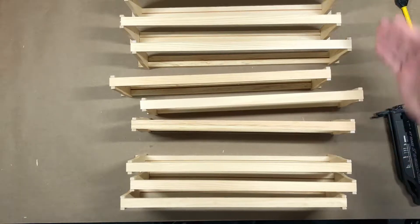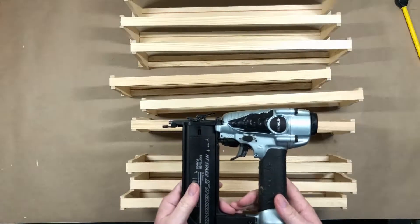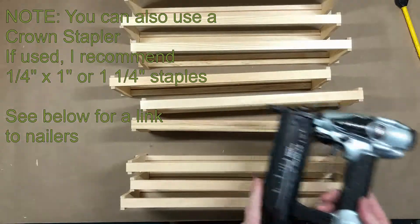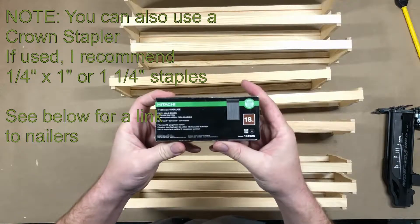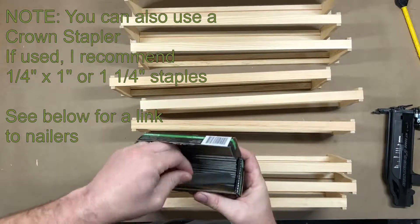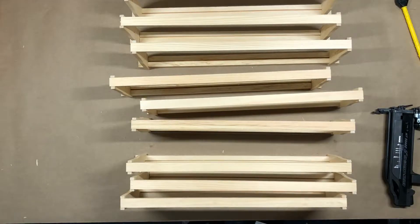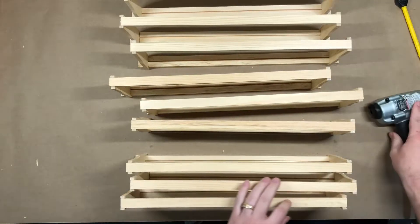So here we go — all of our right sides are lined up. We've got the Hitachi Brad nailer here. The size we're using is just a one-inch, 18-gauge nail. And if you make a lot of frames, it is beneficial to buy the big box — that's 5,000 nails, so most people don't quite need that many. They sell smaller sizes as well.